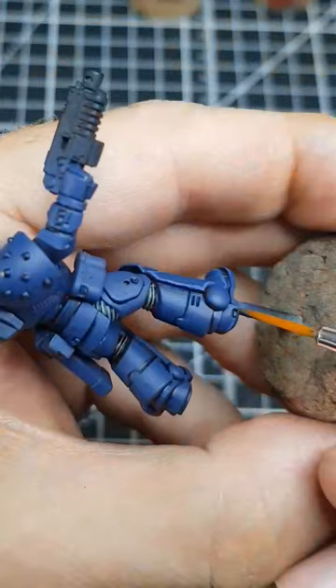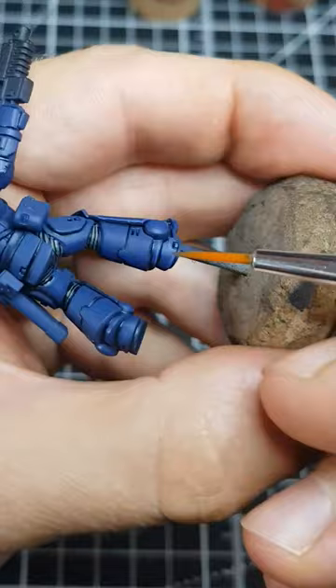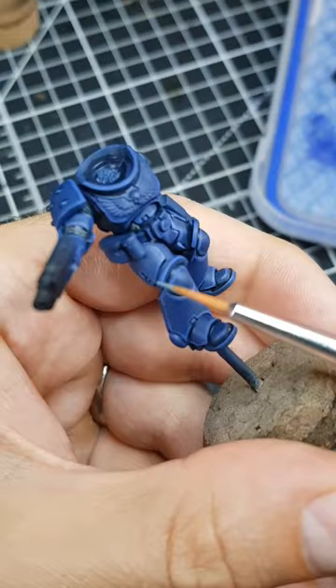Now edge highlight everything with a chunky line of Altdorf Guard Blue. Make this highlight a little thicker than the finest line you can. Follow up with fine edge highlights of Calgar Blue all over the armour. Make these lines as thin as possible.